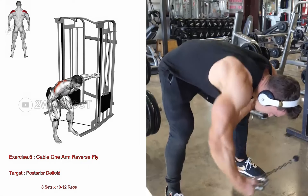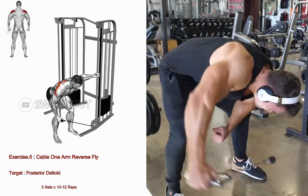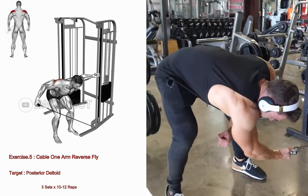Keeping your arms straight, raise it out to the side until your arm is parallel to the floor. Slowly lower your arm back to the starting position and repeat for the desired number of repetitions.